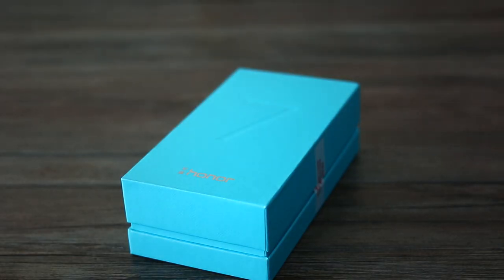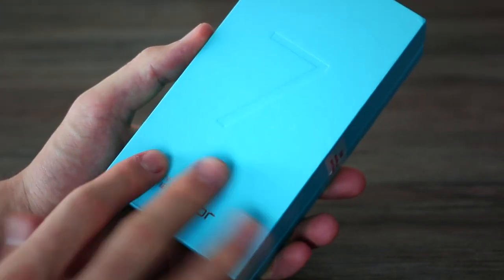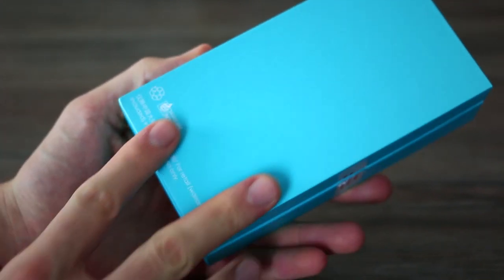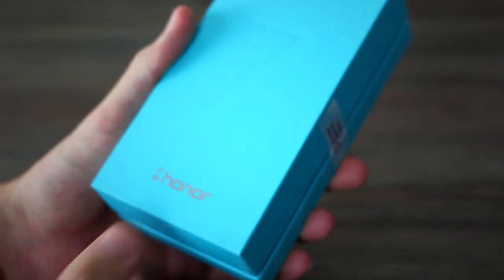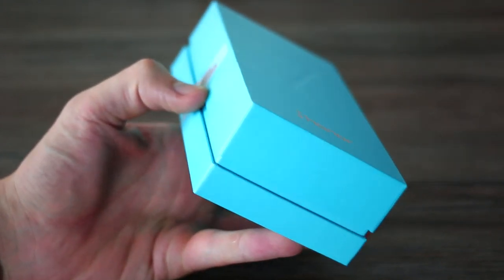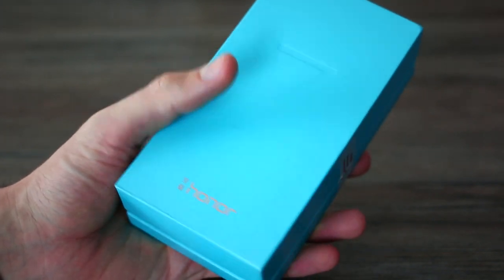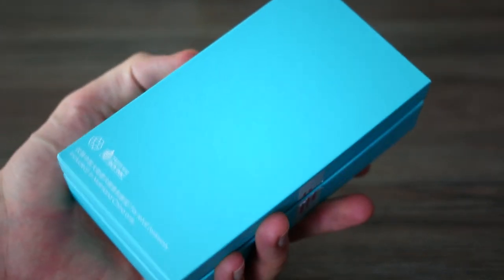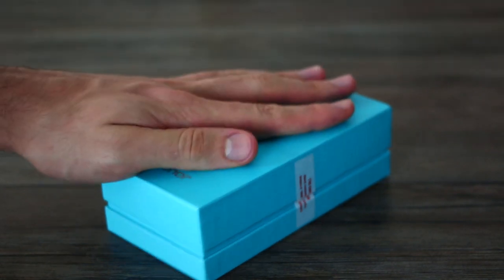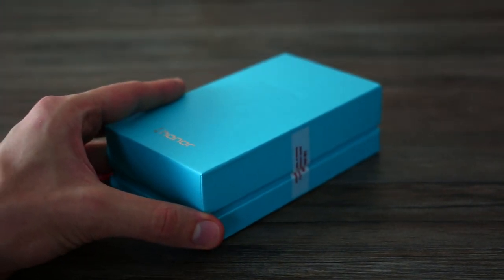Hey guys, welcome to BTechs. I'm Basil. This is the Honor 7, made by Huawei. The Honor 7 is a pretty exciting device based on the fact it comes in at a really low price point given the flagship spec on board. We got our hands on this a long time ago, but we didn't actually get a review device at the launch event, which was a real shame. We have now, so we can be a little bit more conclusive when we give you advice about this phone.